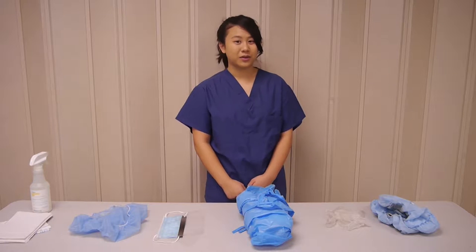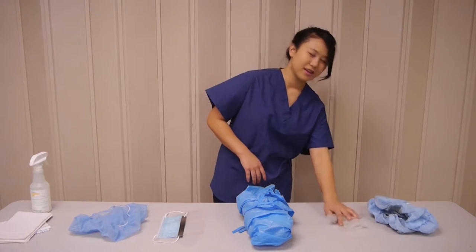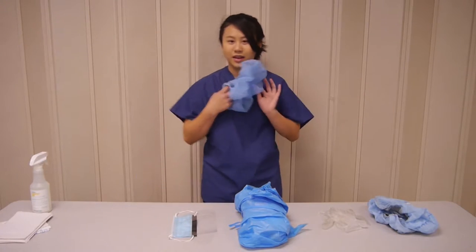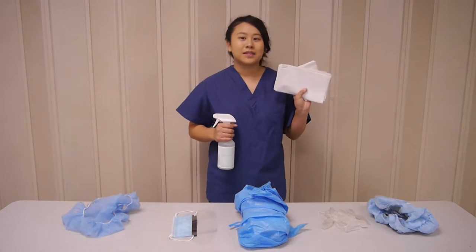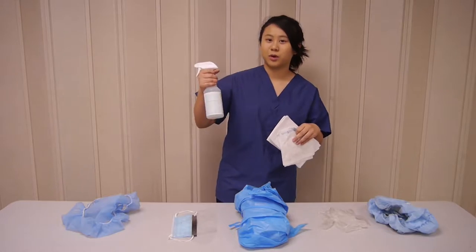Before you start cleaning your LAF hood, you'll first need to acquire all of your materials. You'll need shoe coverings, gloves, a protective gown, a face mask, and a hairnet. And to clean your LAF hood, you'll need clean wipes specifically made for this, and sterile 70% isopropanol alcohol.